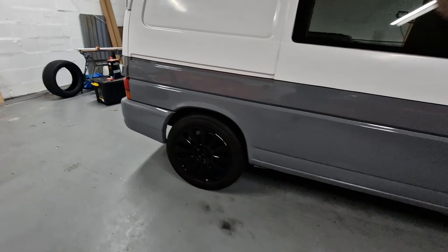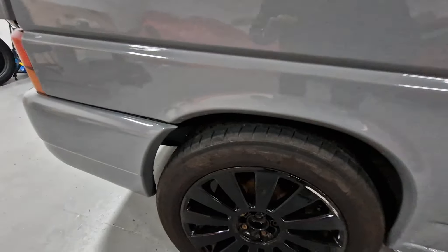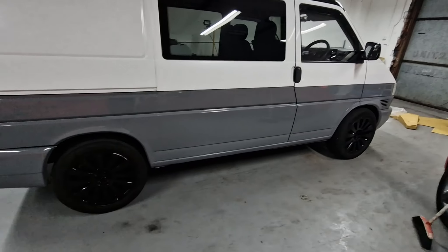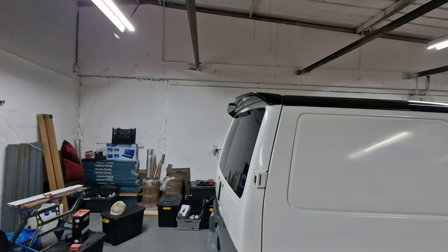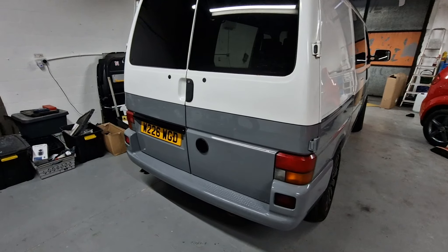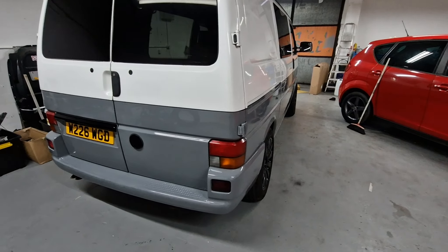I'm going to leave the wheels as they are — just a couple of scuffs, nothing major. All said and done, this is as I bought it so there's still stuff to do. Nice little barn door spoiler there. Original number plates — nice metal plates. That looks good.